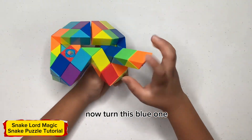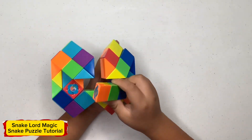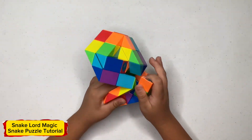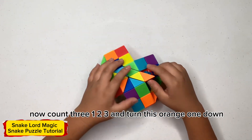Now turn this one away from you, now turn this one up. Now count three, one, two, three and turn this orange one down.